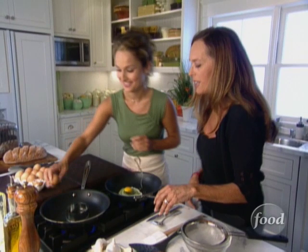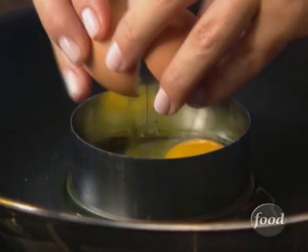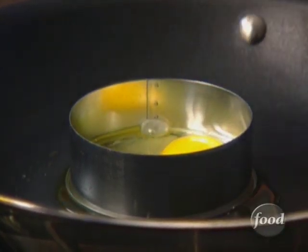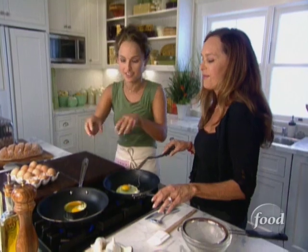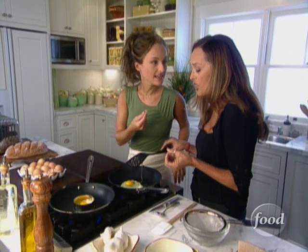I'm just going to put a little cookie cutter in the pan — that way it holds the egg together, and when I put it on the bread I don't have all the pieces hanging over the sides. The trick to doing this is to have a hot pan, that way the egg doesn't seep underneath the cookie cutter. It's going to make a great crunchy crust, nice and golden.